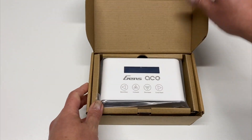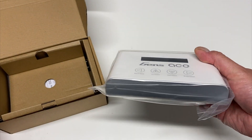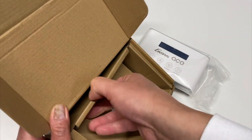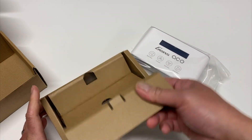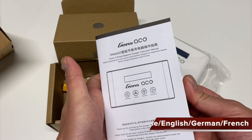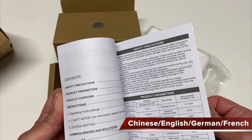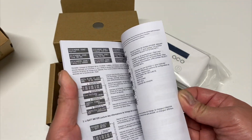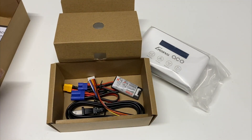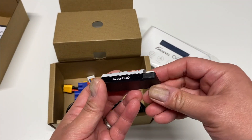Let's take a quick look at what's in the box. You get a small, compact little charger in a nice white case. There's also a little manual — looks like it's in both English and Chinese, with a lot of information on how to use it. I highly recommend you read through the manual because there are a lot of configuration options available.